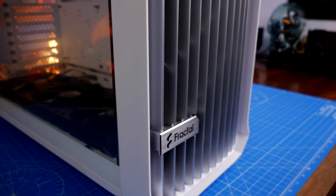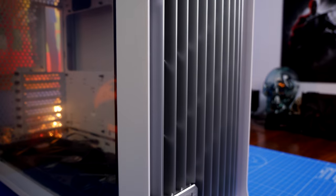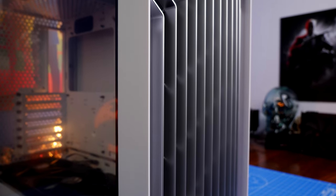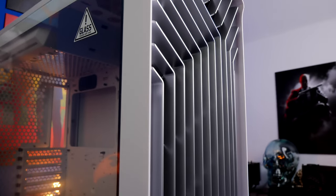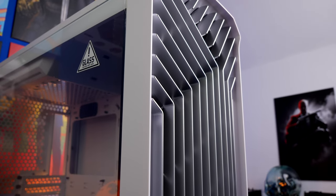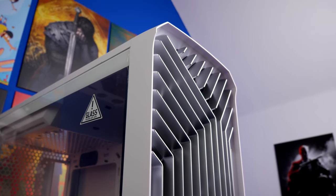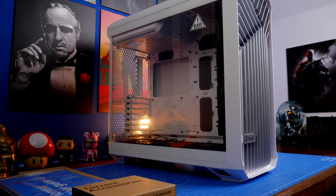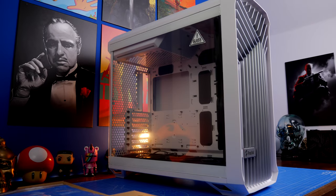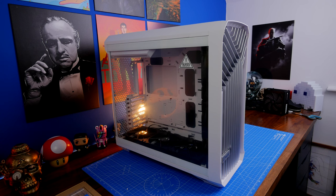This is very much an air-focused case. It has large intake fans on the front and the ones on the bottom are also intake. There's a large venting system at the front with mesh panels behind it, and a wonderful intake on the bottom thanks to large feet that raise it high off the desk or floor. It has dust filters on the bottom and on the front to prevent dust ingress. There are some oddities in terms of the exhaust that I'll talk about as we go through, and I've also benchmarked it to show temperature performance which I'll cover at the end.